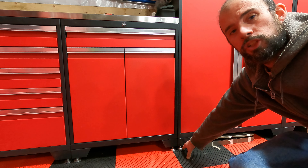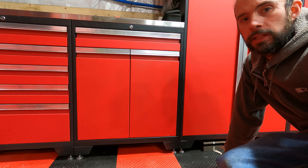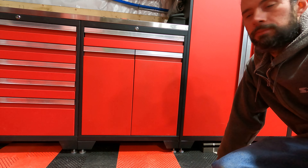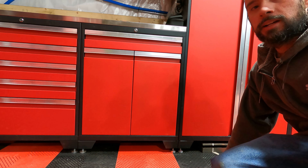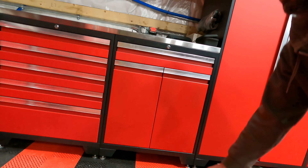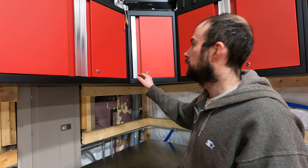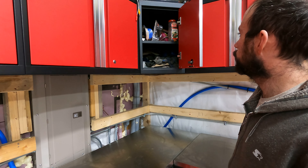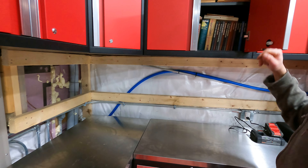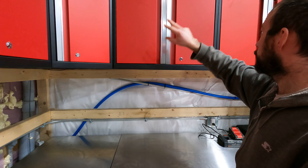There are poly-adjustable feet at the bottom. One thing to note: if you go with Swiss Tracks flooring like this Eco Smooth track floor, I would highly recommend putting this down first and then getting your cabinets. Because if you put this down all the way to your wall, with these poly-adjustable legs you can easily slide the cabinets around instead of having to use a jack or manhandle them — it's impressive how easily they slide on this tile.